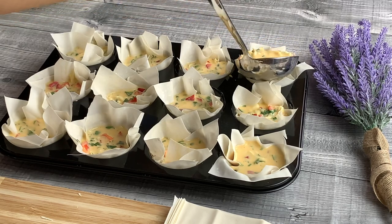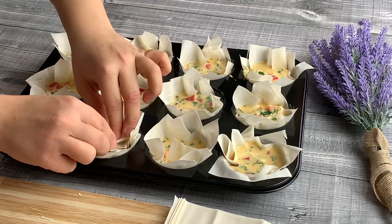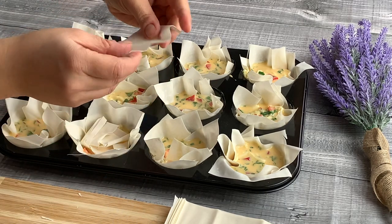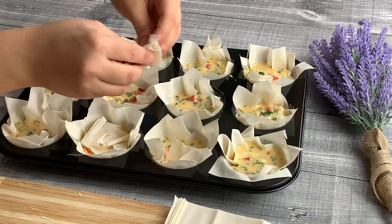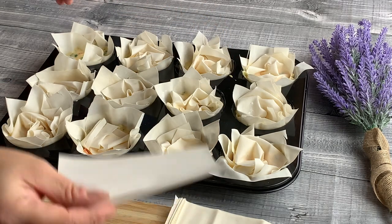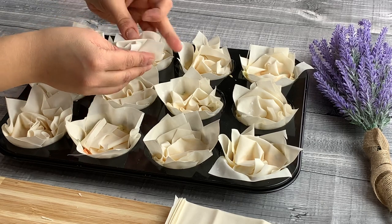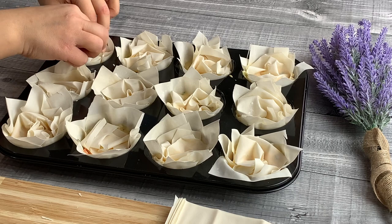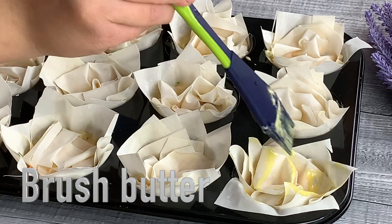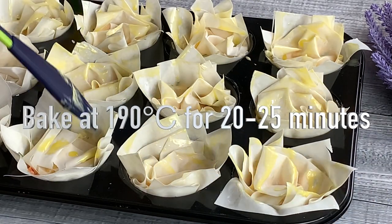Cover the top with one filo sheet. Preheat your oven to 190 degrees. Now brush with butter and bake until golden in colour.